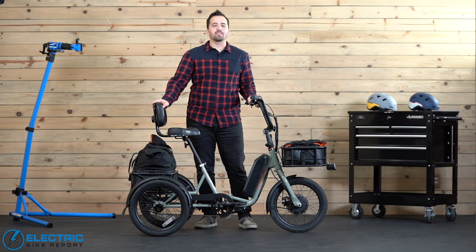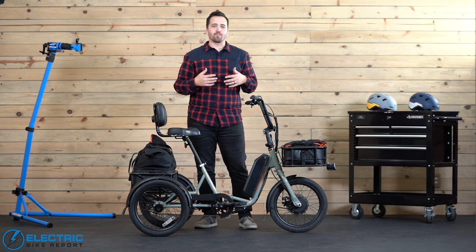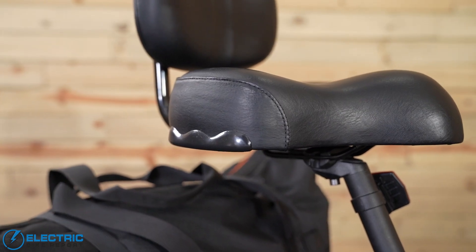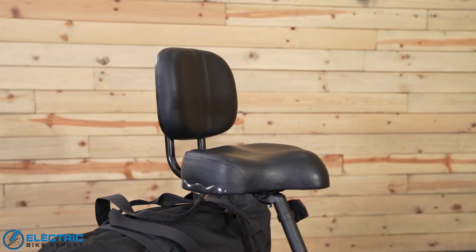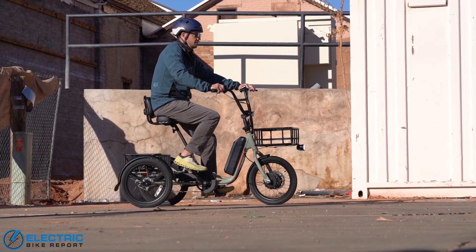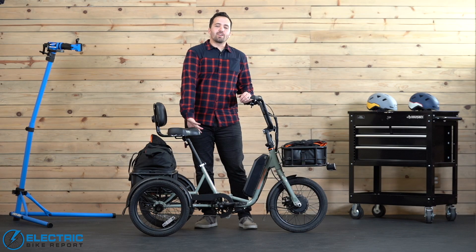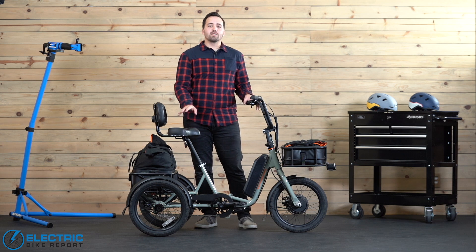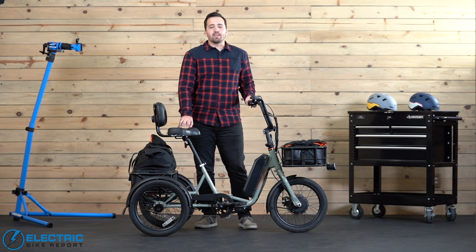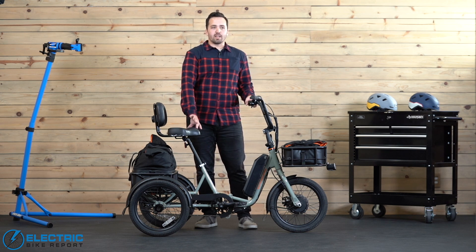With a trike you also want something that is comfortable, practical, and something you can envision integrating into your everyday life. Comfort starts with the seat — it's a generously padded seat with a backrest, both of which can be adjusted forward or back, up and down, helping riders find their ideal seated position. The Rad Trike accommodates riders from 4-foot-10 up to 6-foot-4 and 325 pounds, casting a pretty wide net and allowing a lot of different people to envision themselves riding it.